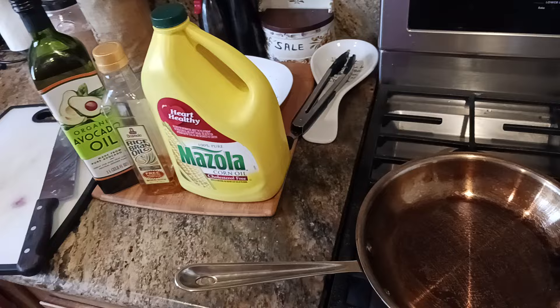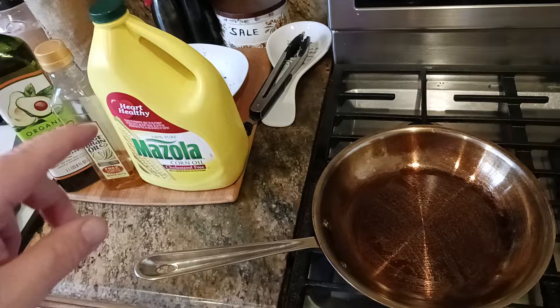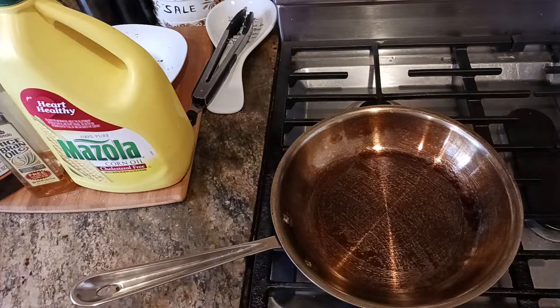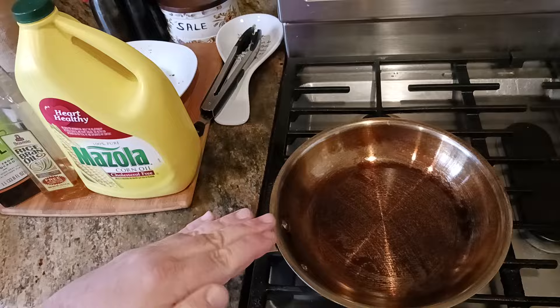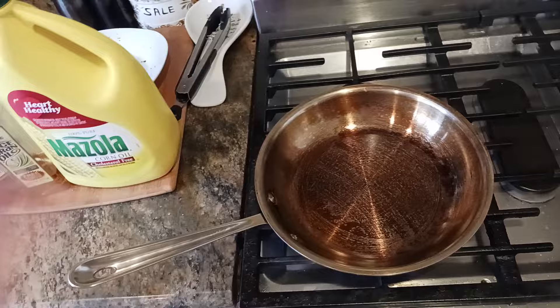One thing I will tell everybody: do not, ever, ever use olive oil in a seasoned stainless steel pan like this. Because olive oil — whether it's regular olive oil, extra virgin, Spanish olive oil, whatever Costco sells — olive oil has a lower smoke point, which means it's going to get sticky when you bring it up to medium or above-medium heat, and it will ruin the whole nonstick process. Then you're going to have to strip it down and start all over again.